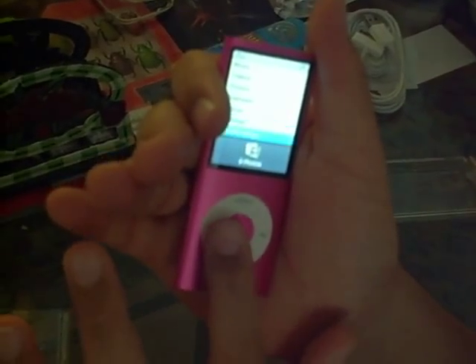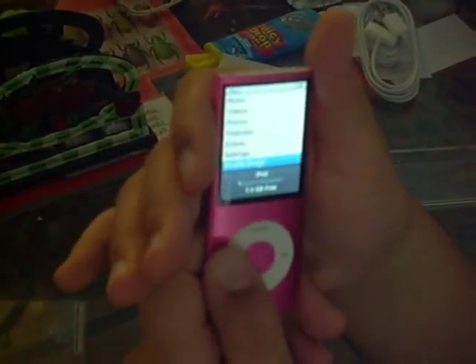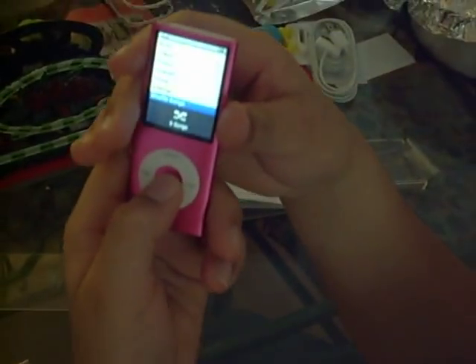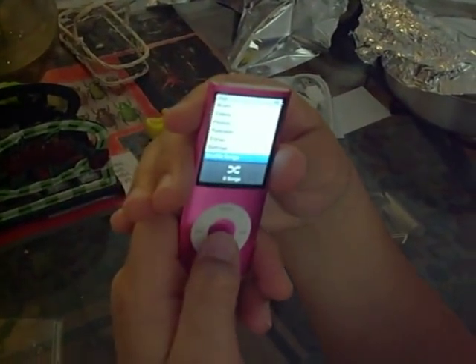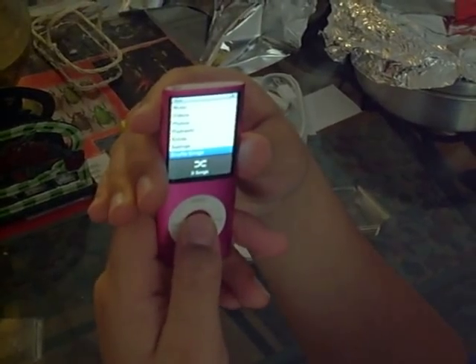And it has this thing called the Genius feature. It makes — you press it twice, or hold it, or something. Nevermind, I forget that.